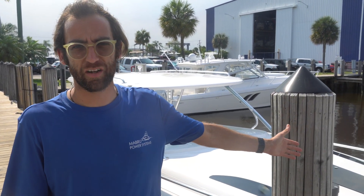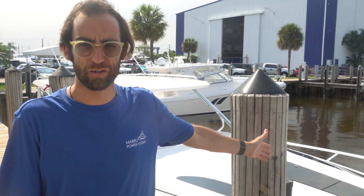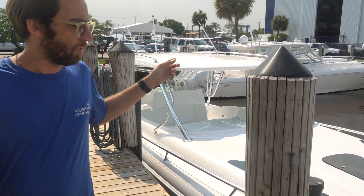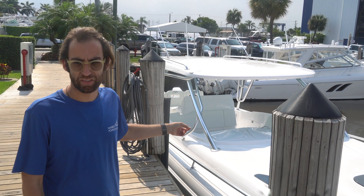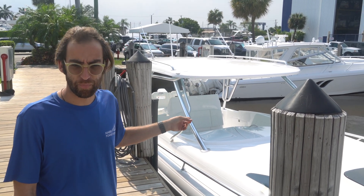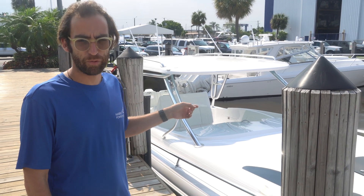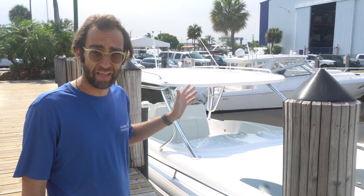Hello, I'm Nicholas with Magro Power Systems. We're going to go through an installation on a 2022 Intrepid 409 Valor. This boat has no generator, but it has 17,000 BTU of air conditioning and two lithium batteries for a total of 500 amp hours, giving this customer a minimum of 5 hours of runtime without engines running, without shore power, with the unit running at full speed.